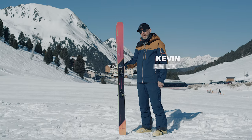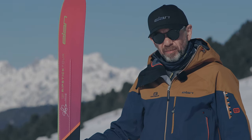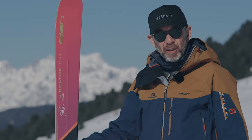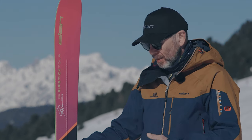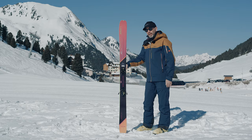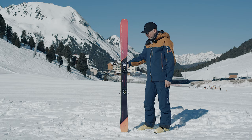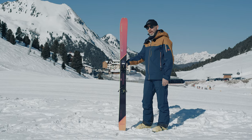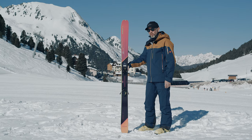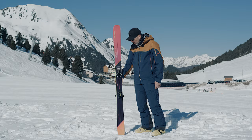This is the Elan Ripstick Tour 104 Glenn Plake signature model. For those of you who've never heard of Glenn Plake, look him up on the internet — you'll find he's quite an exuberant character which is reflected in the graphics on his ski. This ski is meant for touring and Glenn made his name as a freeride skier back in the 90s. These days he's a mountain guide, so what we've got here is a ski for touring into the backcountry but skiing some really big lines.